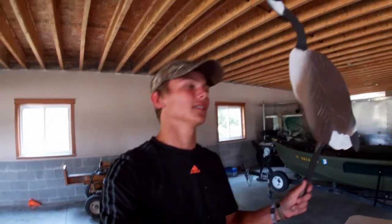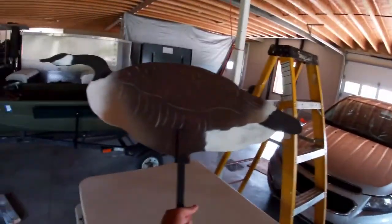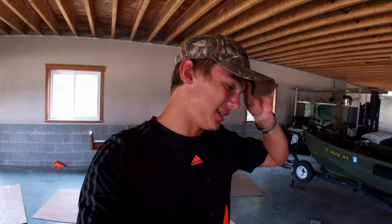Welcome back to the channel guys. You guys already know what we're going to be doing because of the thumbnail and the title. We're going to be making homemade silhouette decoys for goose hunting. I already made some about a year ago.